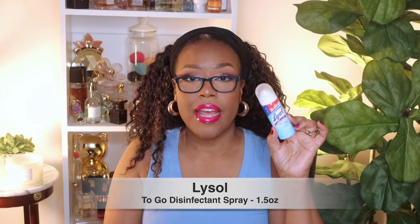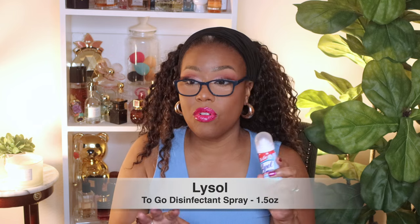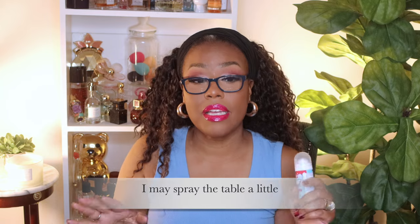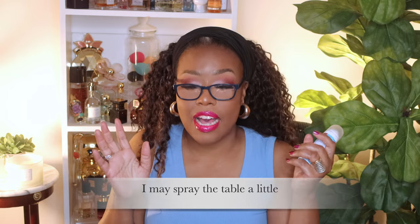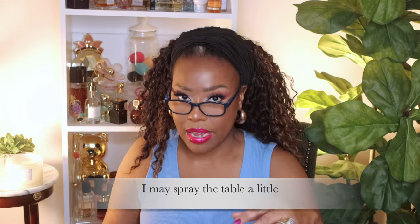Next up I have a little small travel-size can of Lysol disinfectant spray. I'm not going to lie — sometimes when I go out to eat I may spray it a little bit and just let it sit. It just depends, but you never know when you might need to spray something down or where you may find yourself, especially if you're on the go a lot.